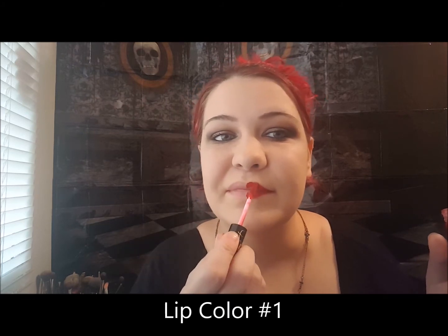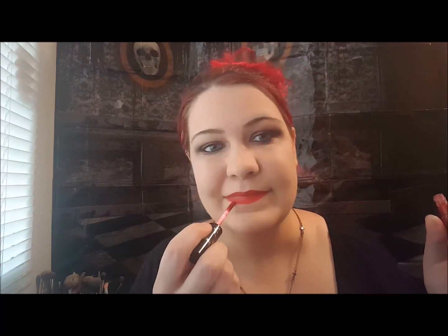Next I'm going to go in with my Tarte lip paint in the color Swamp Family. I've never worn this before so we're going to see how it looks. To finish everything off, I'm going to spray it with the NYX Matte Finish Long Lasting Setting Spray — it feels so refreshing! Then I'm going to add my final touches and I'll be right back.